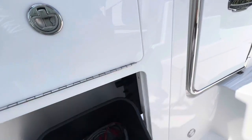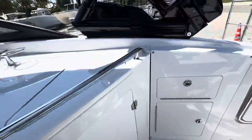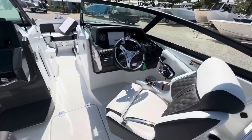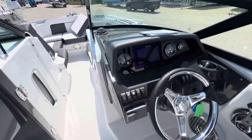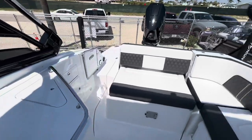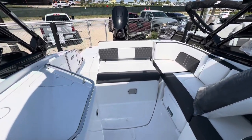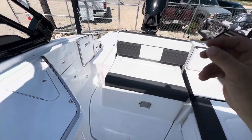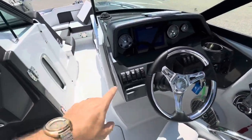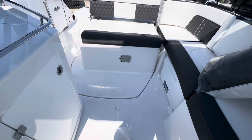Battery switches there. Let's see if the mechanics put batteries in here yet. This whole hatch here comes up — we don't do any outboard engines down here, but you can hit that engine hatch button.